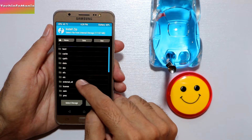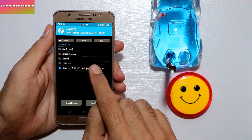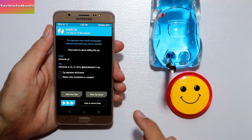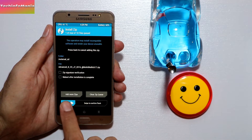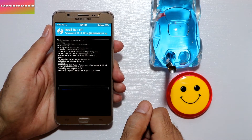I'll go to my external SD card. This is the ROM file I'm going to flash. Select the ROM file and swipe to confirm and start flashing. The AROMA installer option will now start.